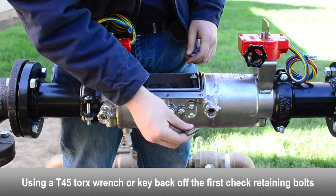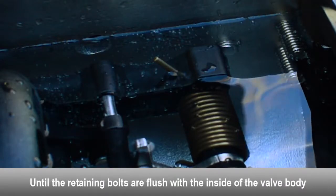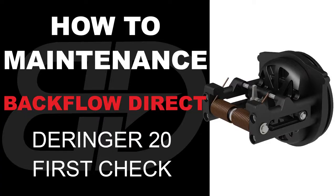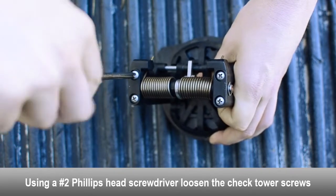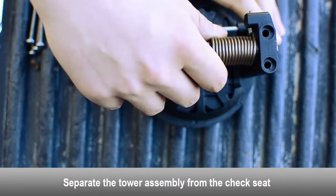To remove the first check, loosen the check retaining bolt located on both sides of the body until flush with the inside of the valve. Remove the first check from the valve body. Loosen the tower screws with a Phillips head screwdriver. Separate the tower assembly from the seat.